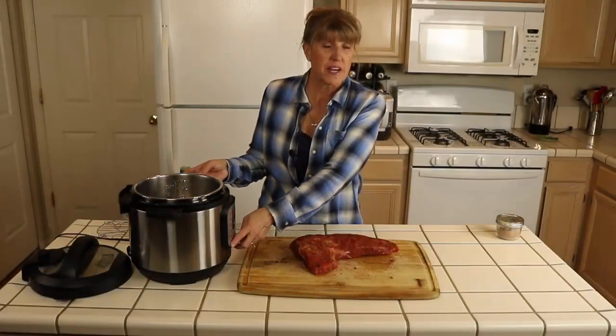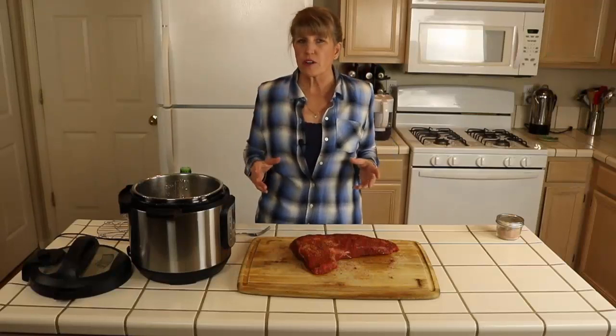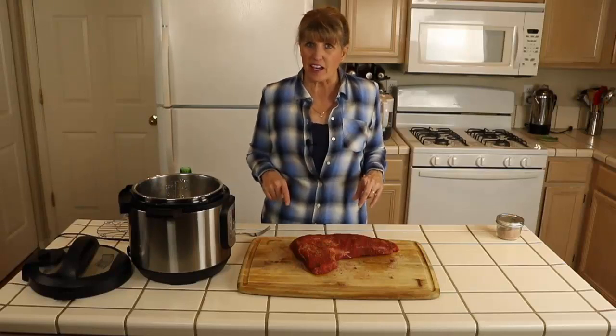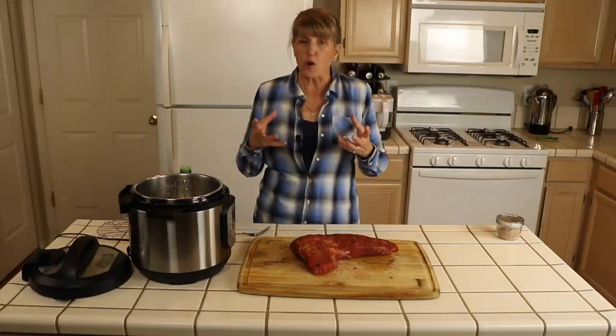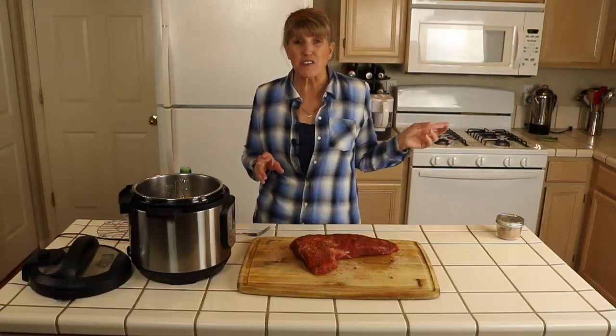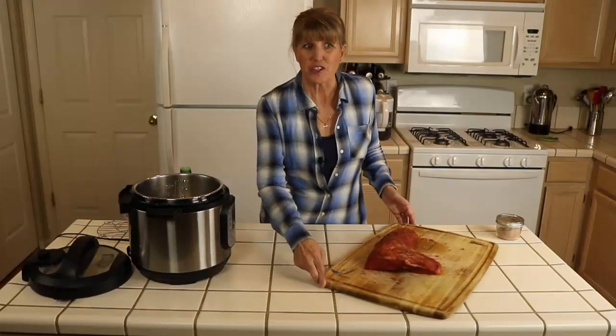I pushed the sauté button. If your multi-cooker or pressure cooker doesn't have a sauté function, that's okay — you don't have to sauté it. It's something I like to do because I think it helps hold in the juices, but it's not required.